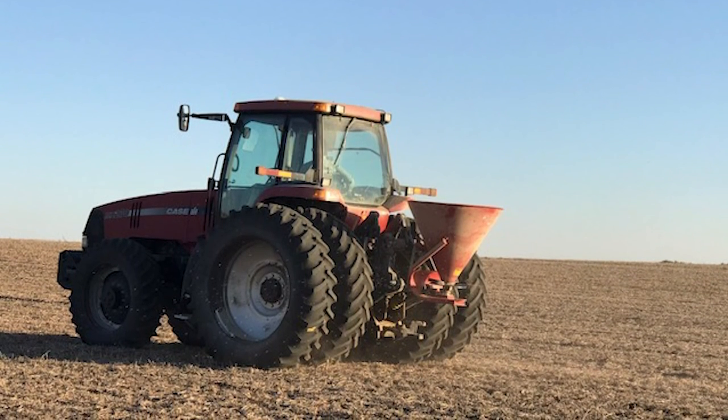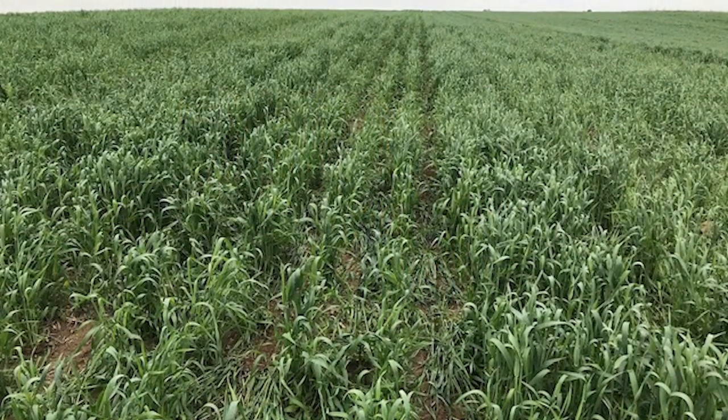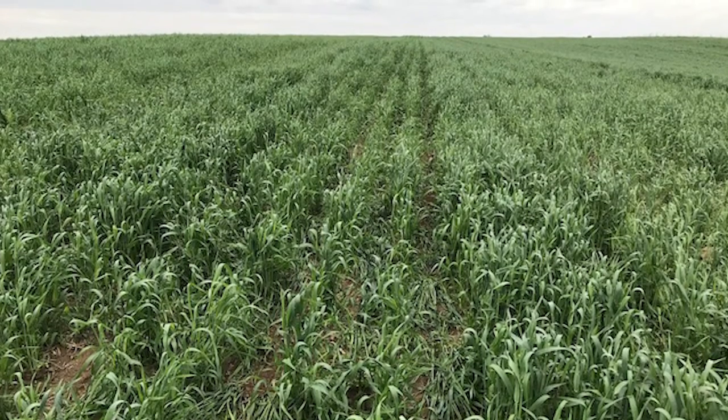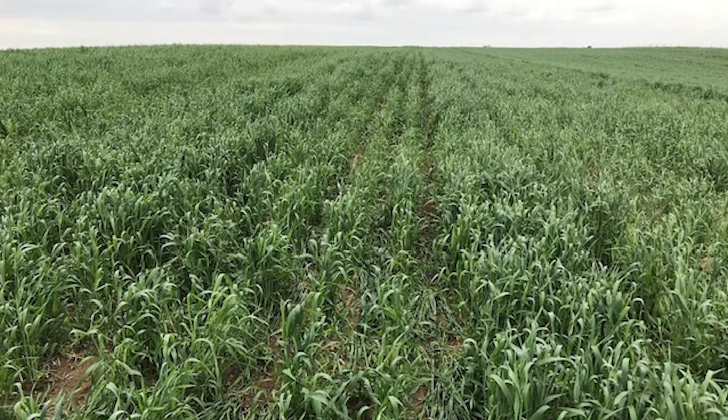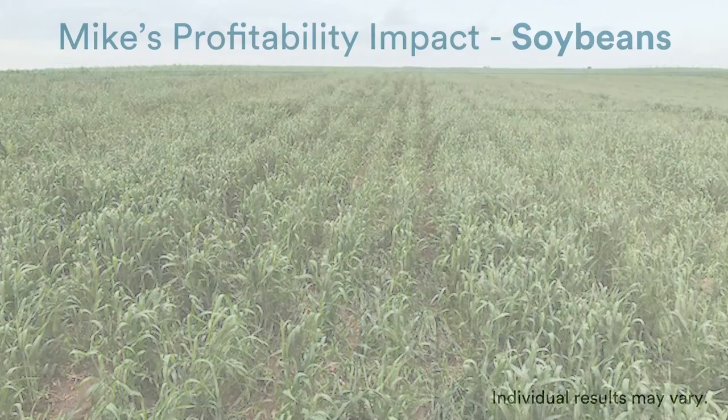I think waterways are familiar — those at the bottom of the hills where we tend to leave grass so that water comes to the bottom and doesn't wash a gully out. Well, the waterway now is technically just a part of the field. You can plant your soybeans right on through that because of the multi-species cover crop you have in there.